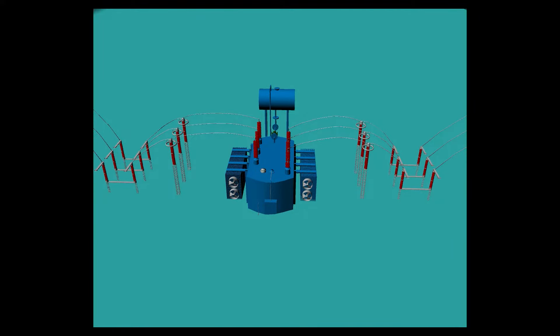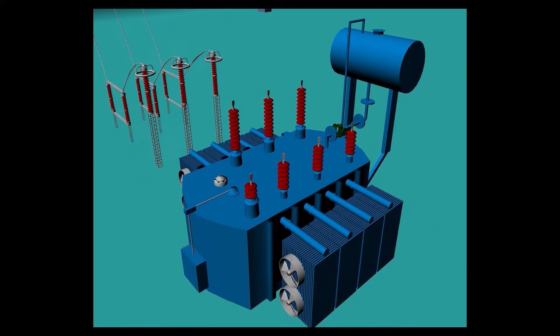First, isolate and de-energize the transformer. Then short all the HV windings and neutral, if any, together. Then short all the LV windings and neutral together. Note the oil temperature, because the insulation resistance value is highly dependent on temperature. Insulation resistance readings are corrected to 20 degrees Celsius.